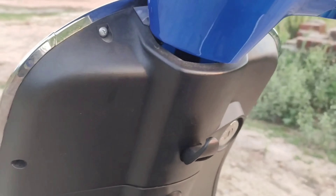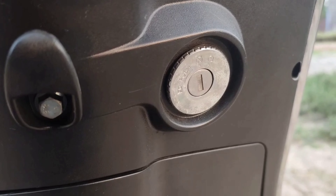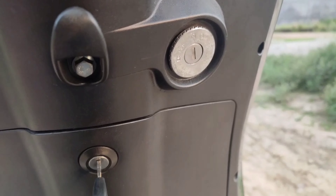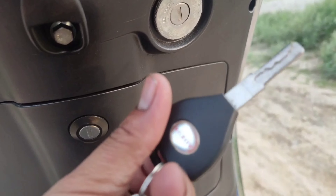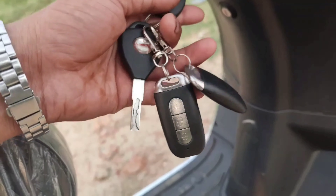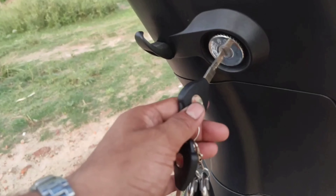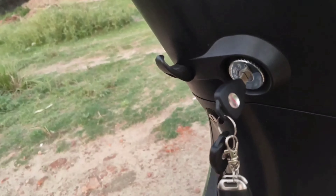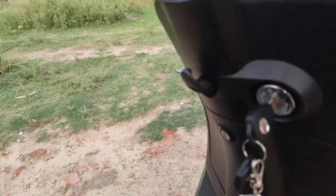You can see the key of the alarm. You can lock and unlock the key, and there is an anti-theft alarm lock. The shabhi is very attractive and the anti-theft remote control is also very good. You can see it on and off, and you can hear a siren.